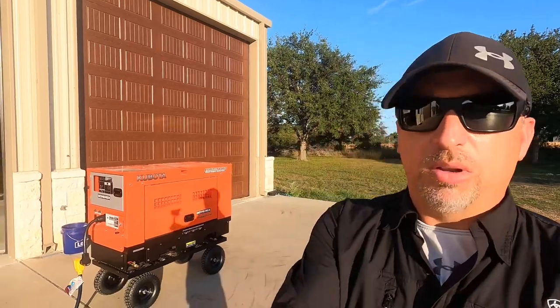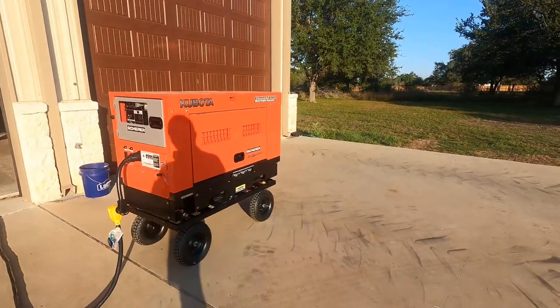For today's video we're going to talk about the Kubota GEO 14000 diesel generator. I've had this generator for a few years — it's been in the back of the shop. It's been a few months since I started it up, so I thought today would be a good day to pull it out and give it a test run.